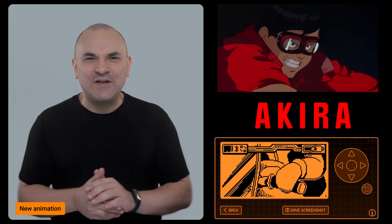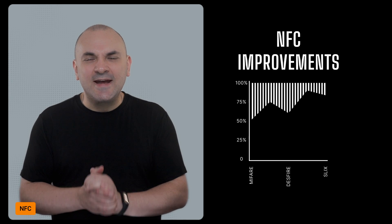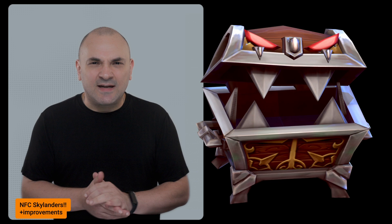The Flipper Zero now features a new dolphin animation called Akira — it's showing Flipper on a bike, Akira style. NFC capabilities have been enhanced with improved support for MyFair, Deathfire, and StickStacks. A new Skylanders plugin has been added along with various bug fixes and improvements.